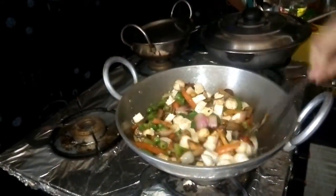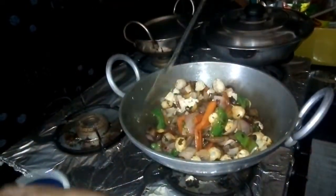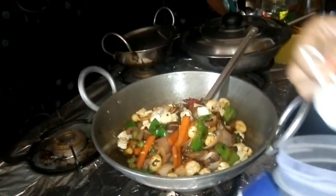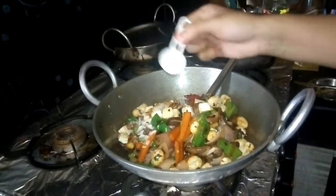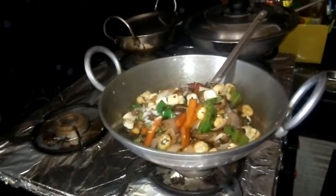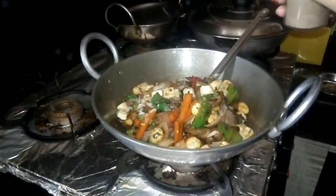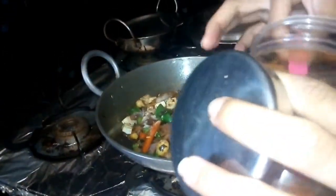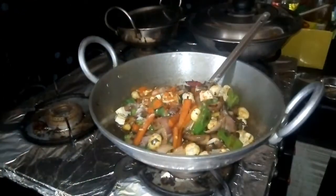I will add salt and pepper. I will add salt — half a spoon. One spoon of salt, one spoon of pepper, and two spoons of pepper.